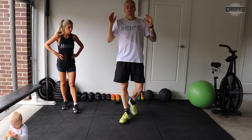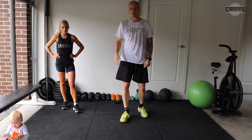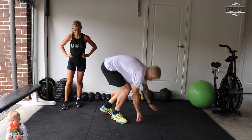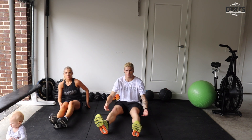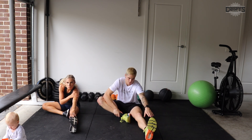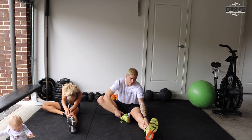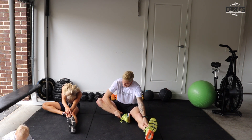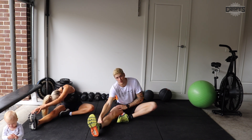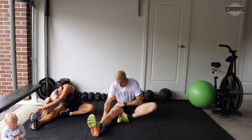All right guys, so that was the workout. For the cool down, grab your drink bottle — it was hard work. We worked a lot of our major muscle groups on our legs, so we'll sit down on the ground for a bit of a stretch and give our legs a rest. First off we'll do our hamstring stretch: one leg straight, bring your hand and stretch out as far as you can. Now swap legs. If you really lean into it you should feel the stretch through your back as well.